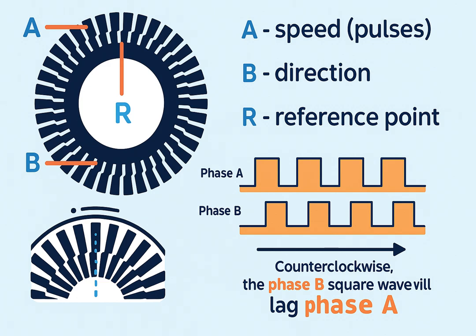Resolution, or PPR (pulses per revolution): the more slots on the disk, the more pulses per turn, and the more precise the measurement. Pulse frequency — how close together the pulses are — tells us how fast the shaft is spinning.